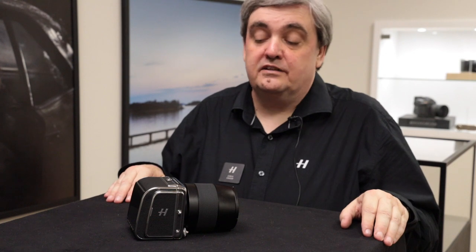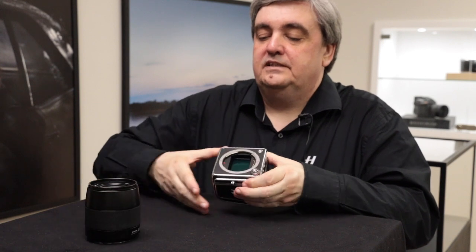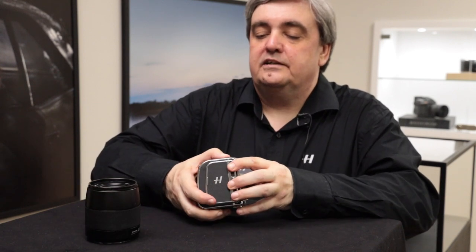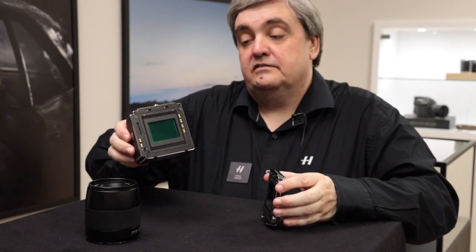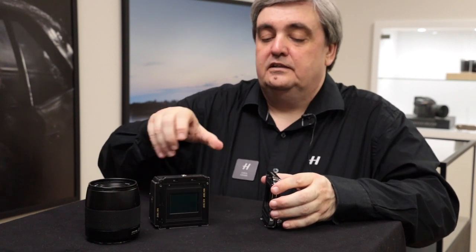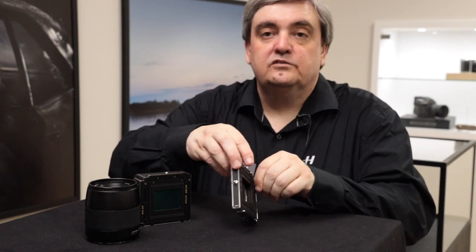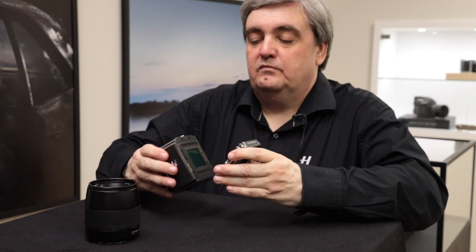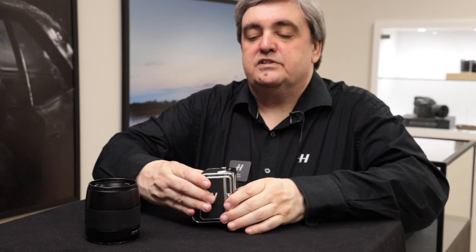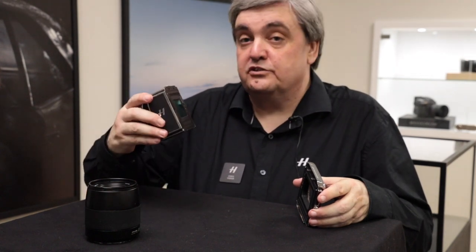To show the modularity of this system, if I remove the XED lens and then remove the 907 body, you can see the standard CF-V2 back with the 50 megapixel sensor, and here we have the 907X — a very compact camera body. This allows you to have a complete camera system, but V system users have the option of putting this onto the back of pretty much any V system camera from 1957 onwards. No cables — it should just attach.